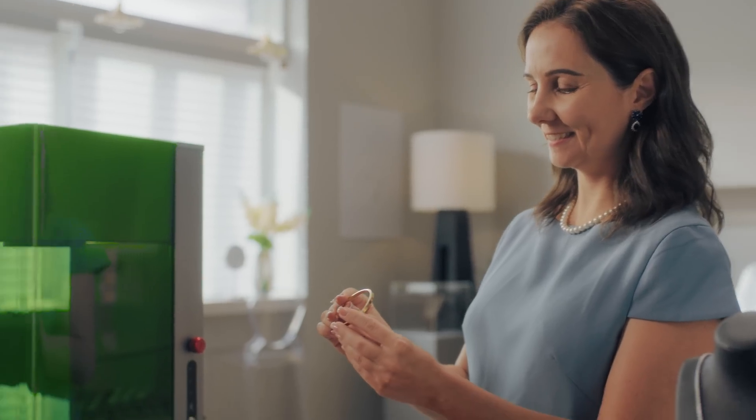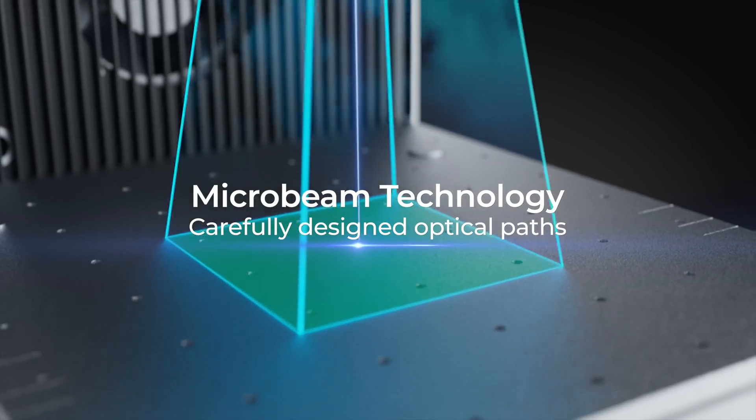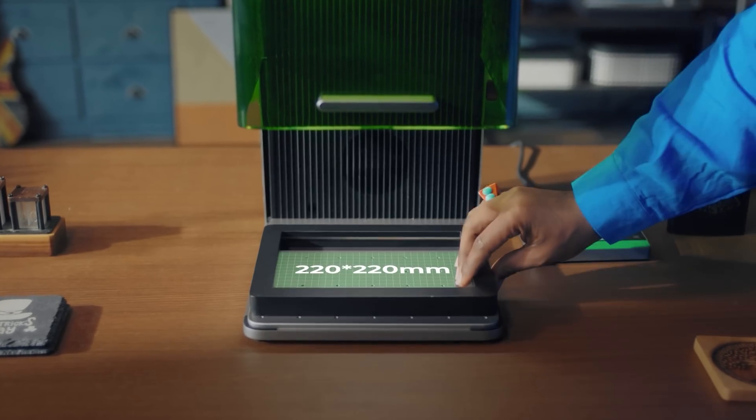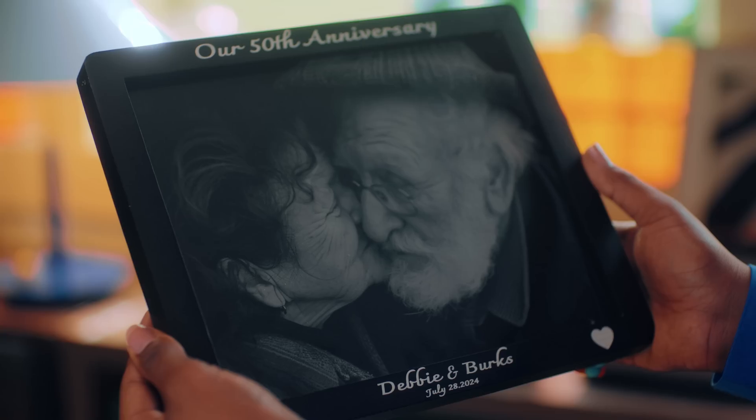Elevating your career to new heights with enhanced productivity and expertise. With Microbeam technology, we have made the working area of the desktop galvanometer machine significantly larger, securing the best result from every perspective.